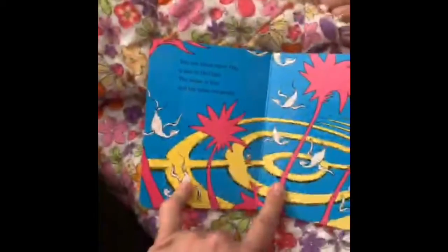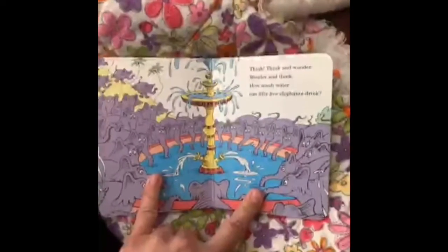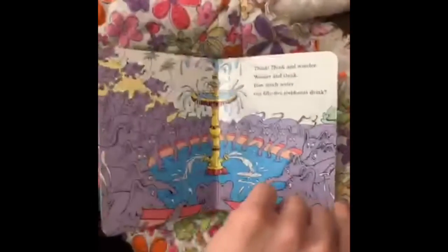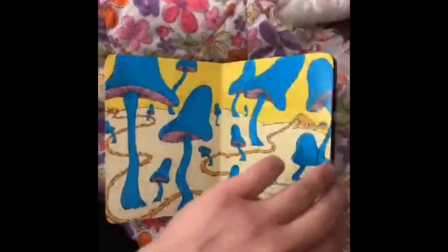You can think of a day, a day in a didake, and the water is blue and the birds are awake. Think and wonder and wonder and think — how much water can 55 elephants drink? You can wonder how long is the tail of a zong.